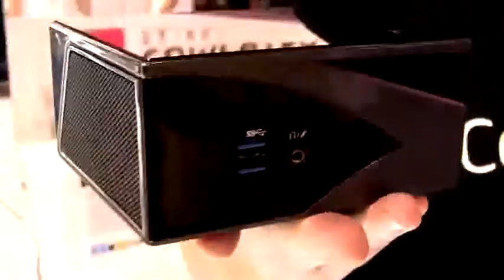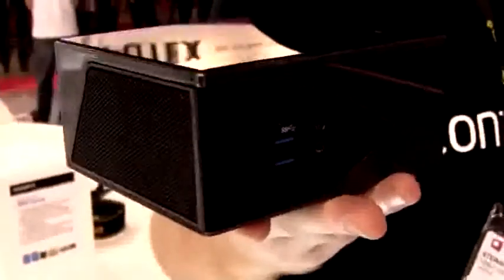Hi, this is Stu from Mobile Geeks and here we are at Computex 2014 at the Gigabyte booth. We've just come across the very latest edition of the Gigabyte Brix. You may be familiar with the Brix series — it's a PC in the palm of your hand basically, a very portable PC that packs real desktop-like PC performance.